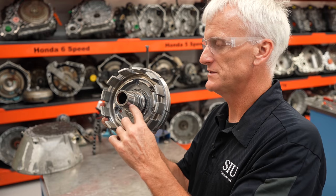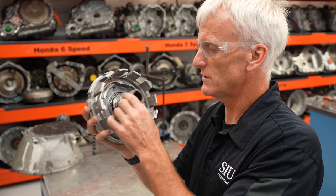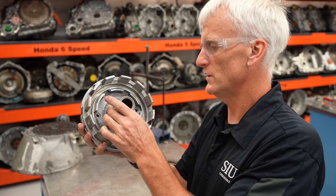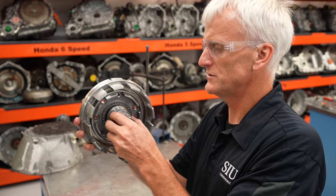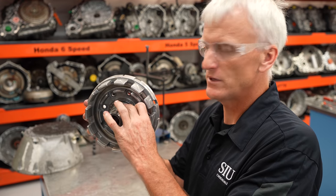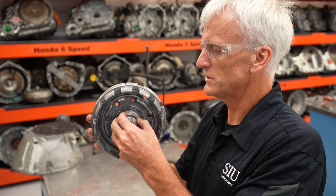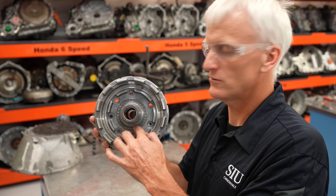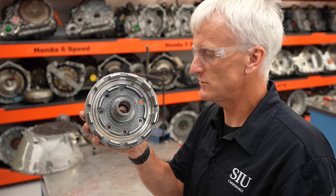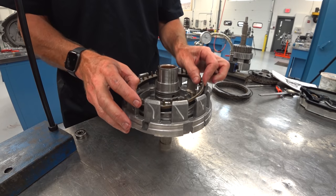Inspect everything. The stator support surface area where the F1 sprag rides — inspect that very closely. There's a bushing right there — make sure it's in good shape. Replacing that bushing would be good practice on this transmission. There are also scarf-cut Teflon seals separating the oil that goes into the K1 clutch housing — change those too. There's a little roller bearing and a Torrington bearing. A lot to inspect on this piece. If there's any damage, you'll be replacing this part.